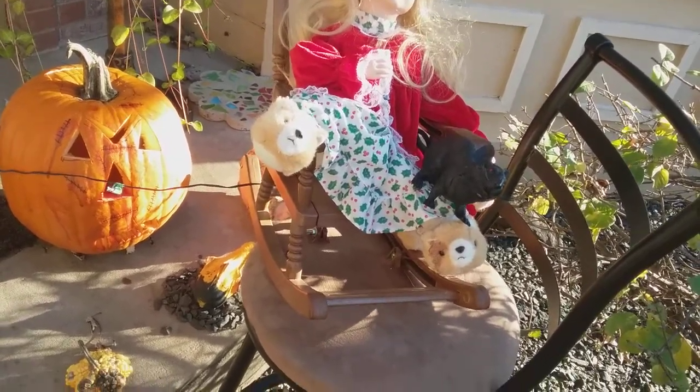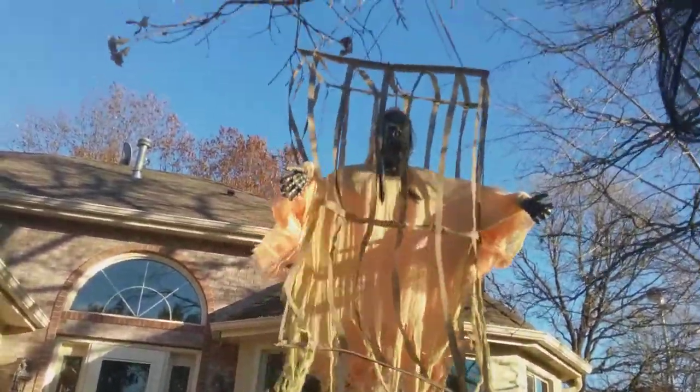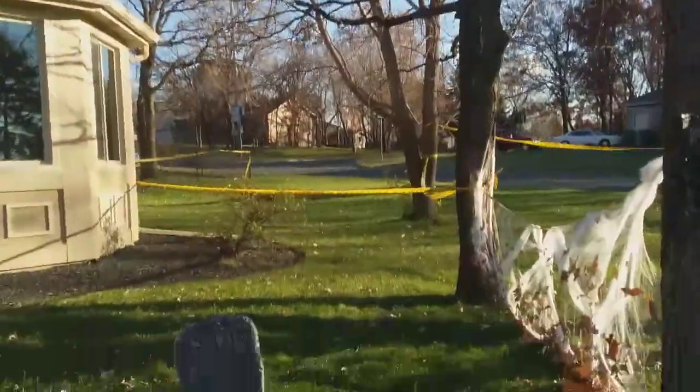Ghosts — I made those two. And over here we have this hanging zombie that like screams. And yeah, that's my Halloween decorations.